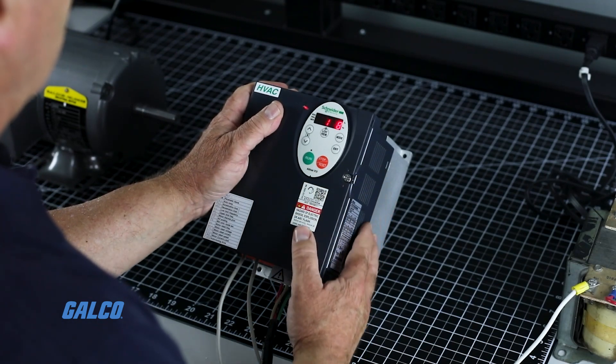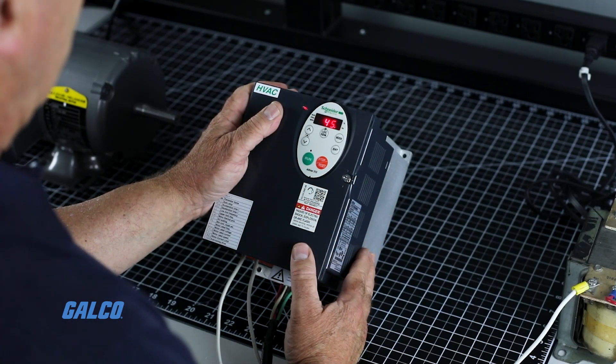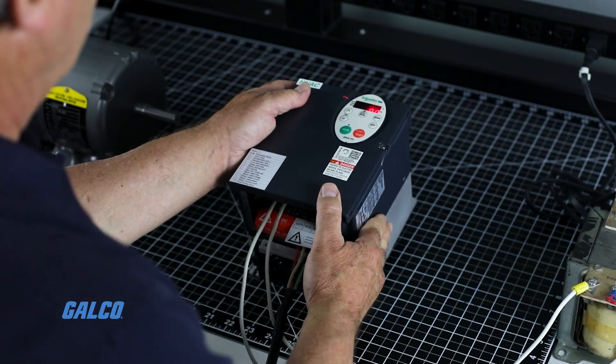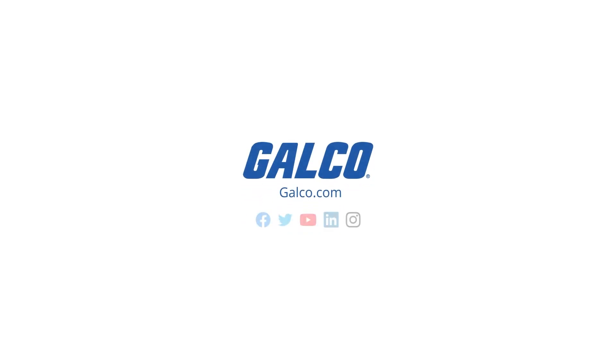Hit run to return to the same speed. You have now successfully started up and conducted a test run of your HVAC drive. For more drive startup demonstrations and drive videos, stay tuned to GTV.